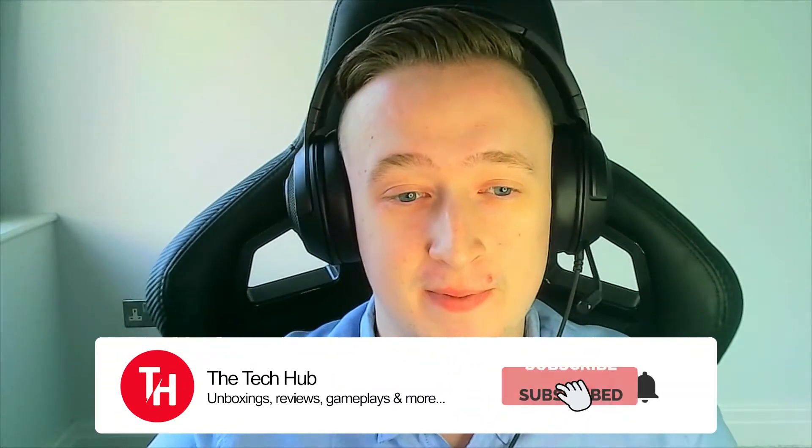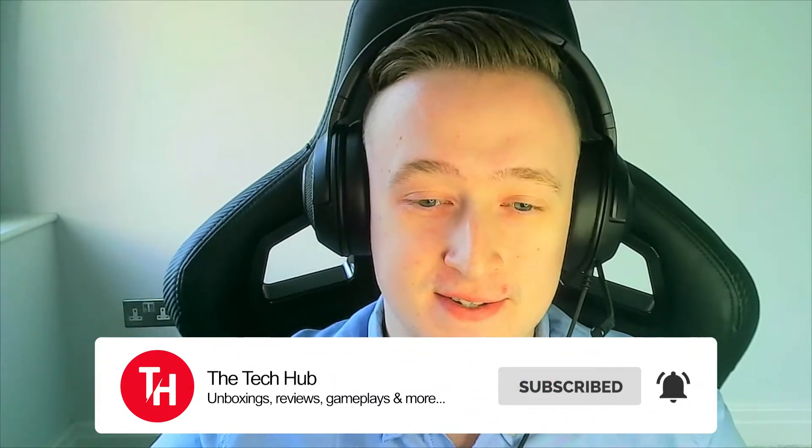Hope that helps. If it did, make sure you subscribe, leave a like, drop a comment, share this video with your friends, and buy this monitor — it's absolutely amazing. I'll see you guys in the next video.